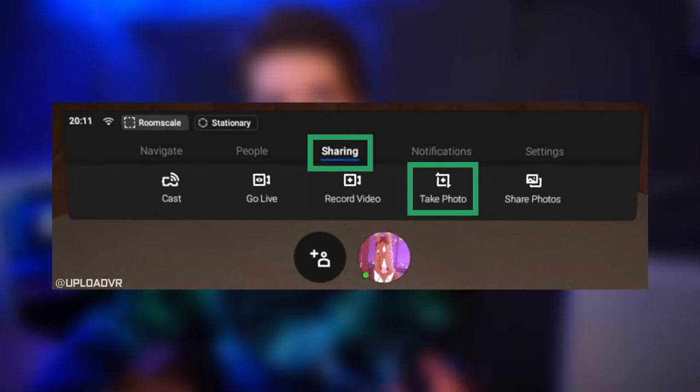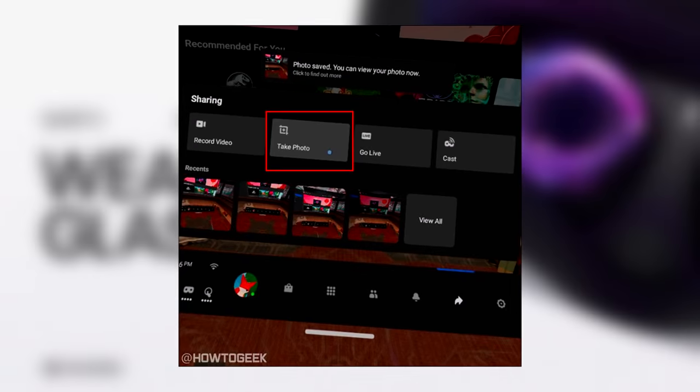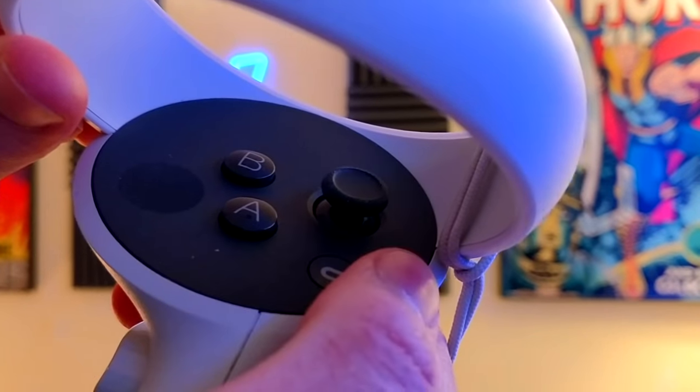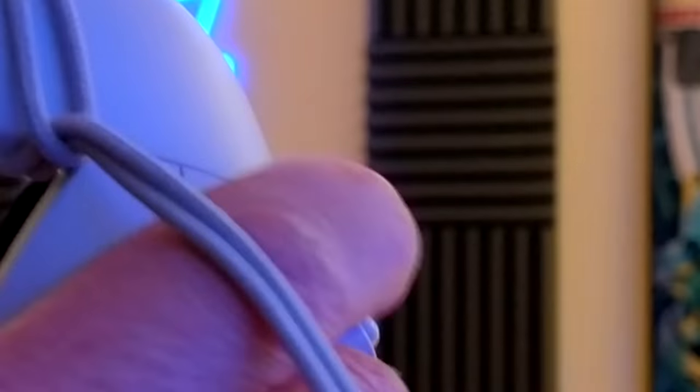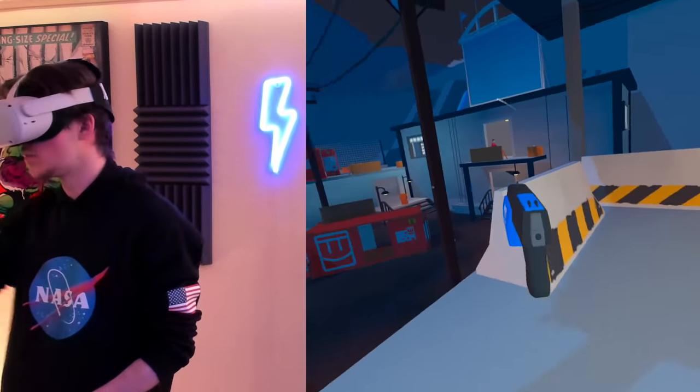Life hack number two is taking screenshots with the Quest 2 - I didn't even know this was possible until very recently. To take a screenshot without bringing up the overlay menu and going to Share and hitting screenshot, all you have to do is hold down the Oculus button on your controller and hit the trigger at the same time. This instantly takes a screenshot of whatever you're looking at in the virtual world.